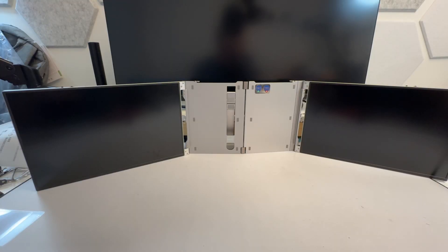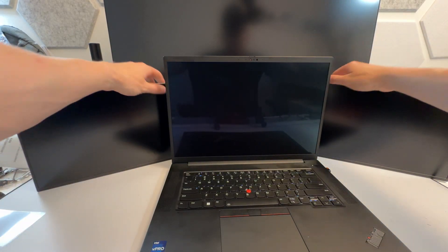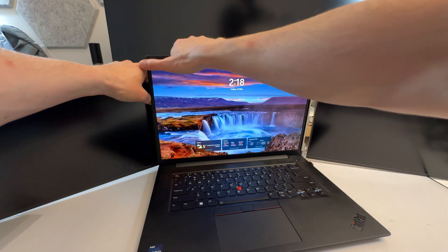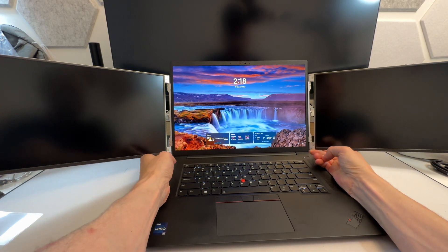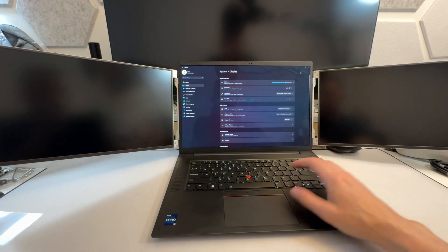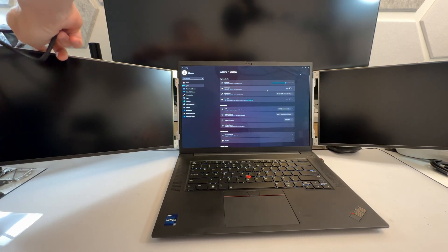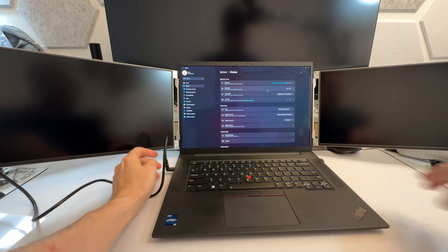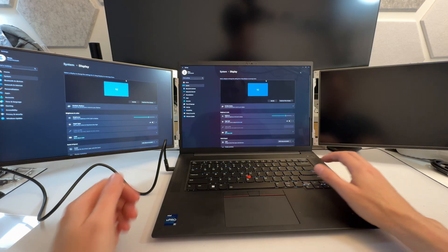It works perfectly on the 16-inch and fits the 14-inch as well. You do have to make sure your ports are full-function — you can't just use any USB-C. It has to be a USB-C that supplies both power and display, like a Thunderbolt port. This laptop has two Thunderbolt 4 ports so it's totally fine. But if you don't have full-function USB-C, you can use HDMI instead.